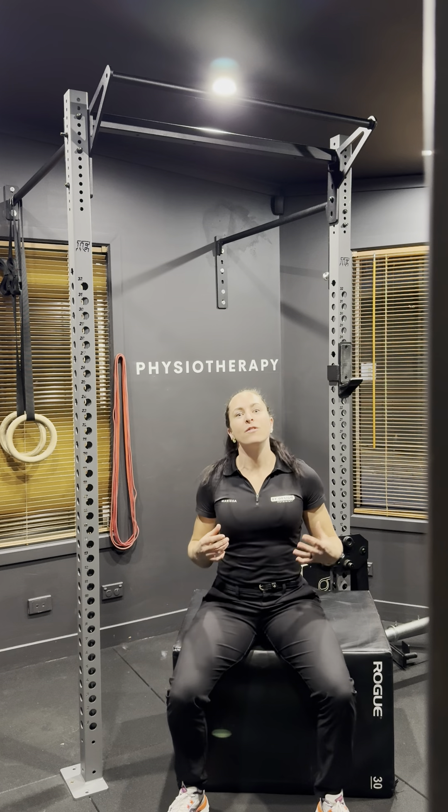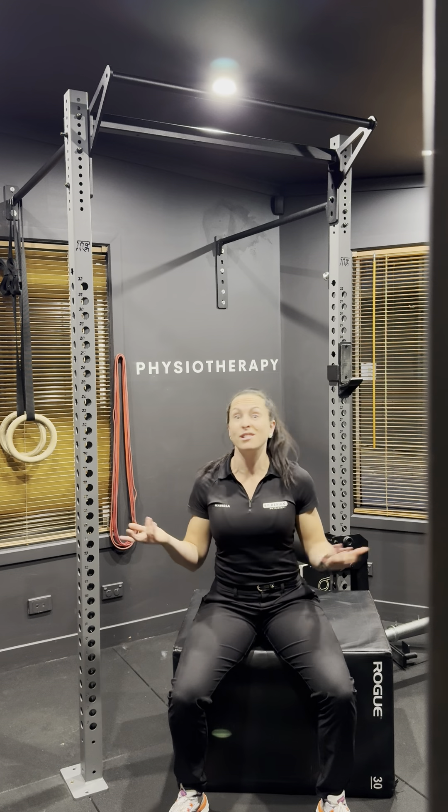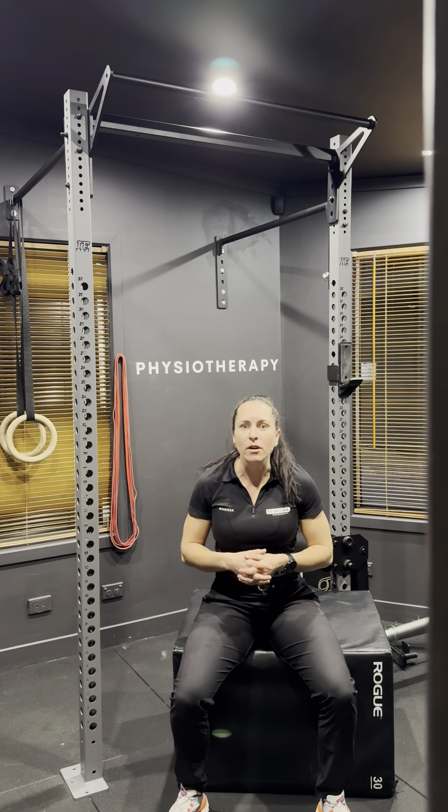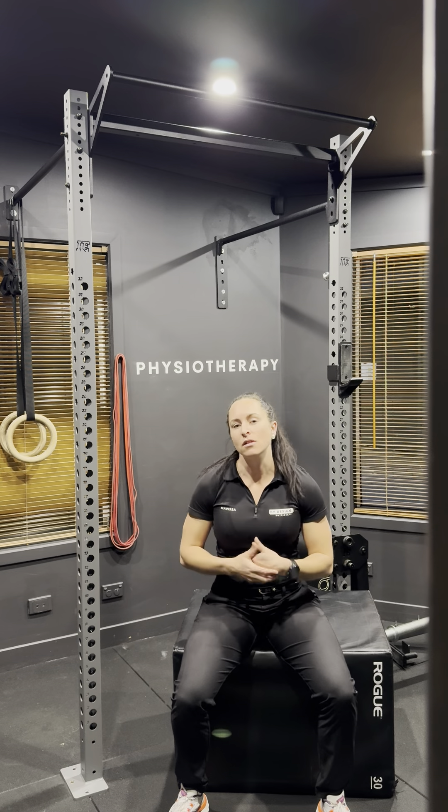We get up from a chair a lot of the time, right? We're either in standing or in sitting most of our lives, even driving. So how to get better at doing these exercises is to incorporate it into something you do every single day, every single movement.